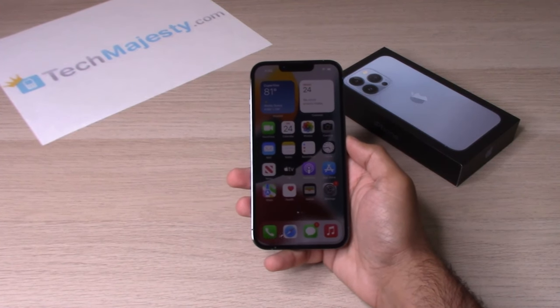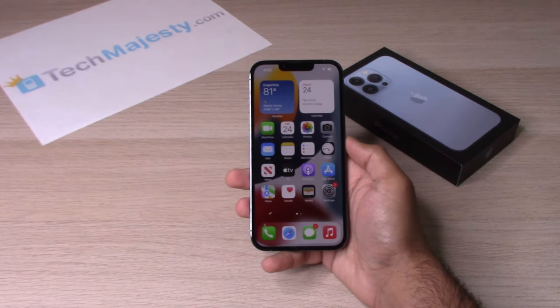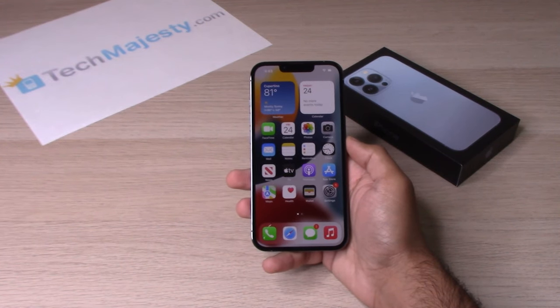Hey guys, Johnny here from TechMajesty.com. Today I'll be showing you how to fix an iPhone 13, iPhone 13 Pro, iPhone 13 Pro Max, and the iPhone 13 mini with a frozen screen, an unresponsive screen, or if you're stuck on the Apple logo.